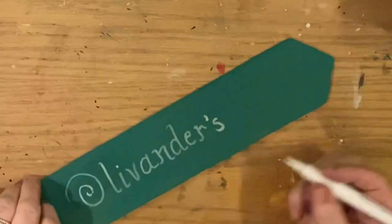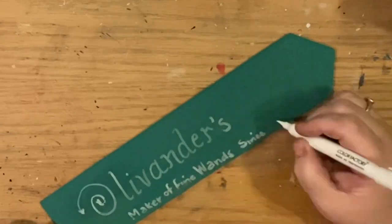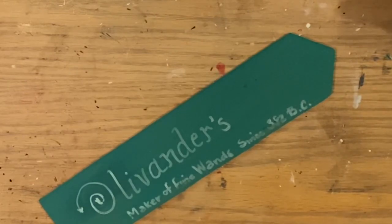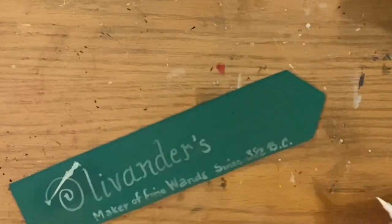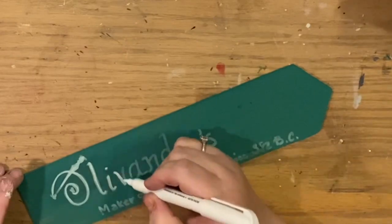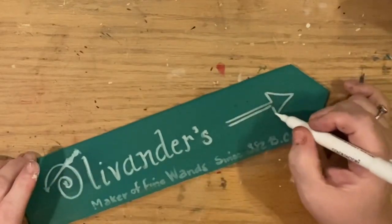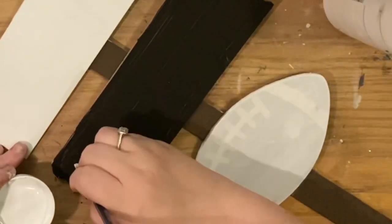If you watched yesterday's video, we made an Ollivander sign that was hanging like a store sign. This of course is a directional sign, so we're just going to use the same font and the same swirly O with the little wand in it, which really gives it that Ollivander's look. We're going to make this pointing to the right. The directions mean nothing aesthetically, but if you're using this for a wedding, pay careful attention to where you'll place things so arrows point the right direction.